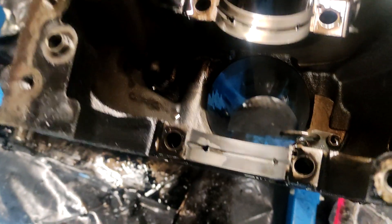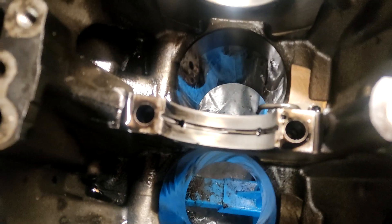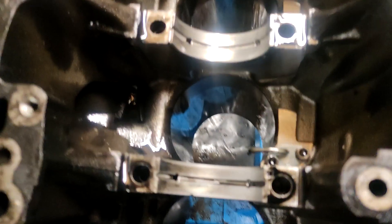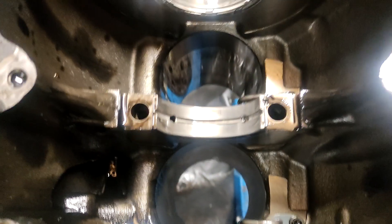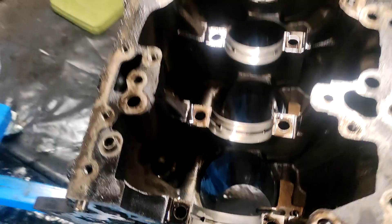The bearing shells all look okay, I can't see any wear on them. They will be replaced though — there's no point taking all this out and not replacing them, but yeah, they all look good.